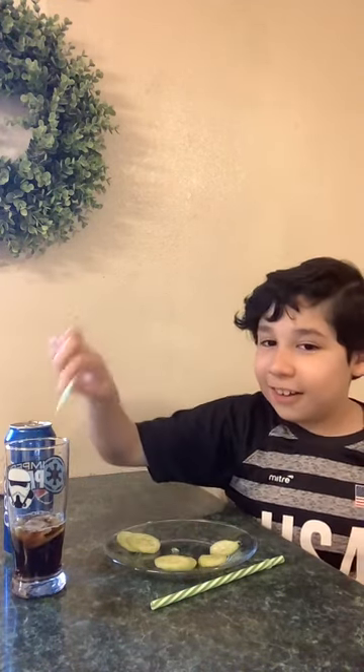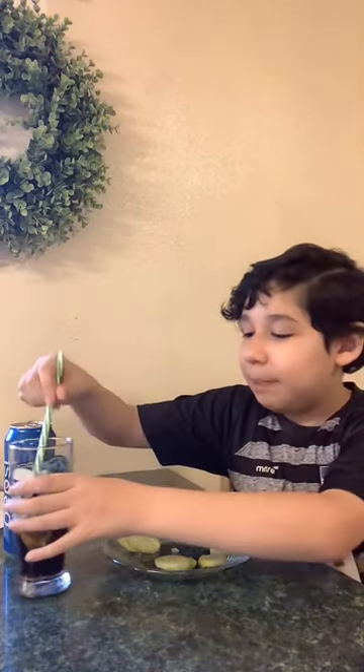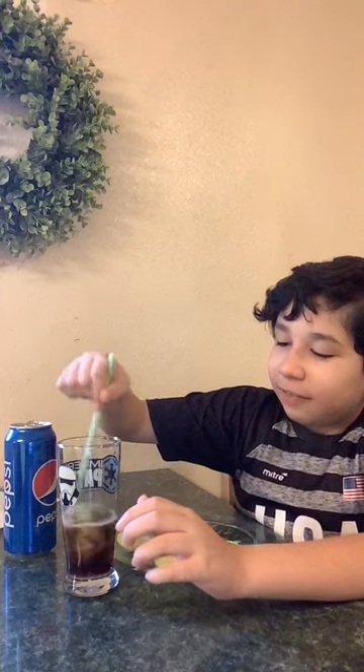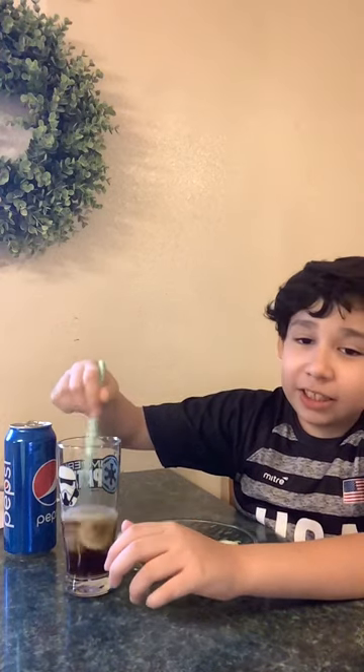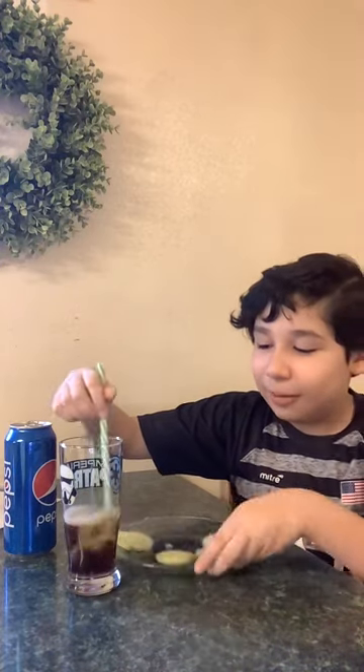Oh, this is looking really good. Now we're just going to mix it up a bit, like if we're making a milkshake. Oh, you can see the cookie is going, like, over there.